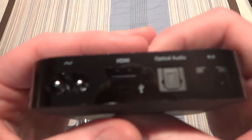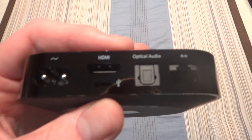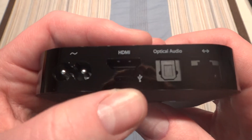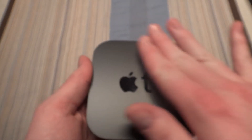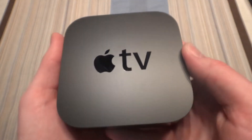On the back we have your power, HDMI — just trying to focus the camera here. There we go, that's a bit better. So you have power, HDMI. Below that we have a micro USB port, optical audio, and an Ethernet port as well, if you don't want to connect with Wi-Fi. The top has a very nice texture to it also — I really like it, it's like a very nice matte finish.